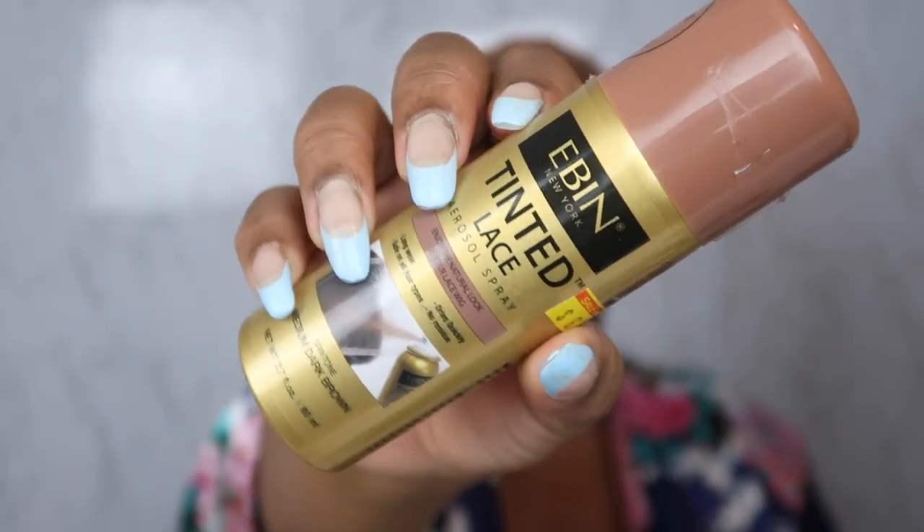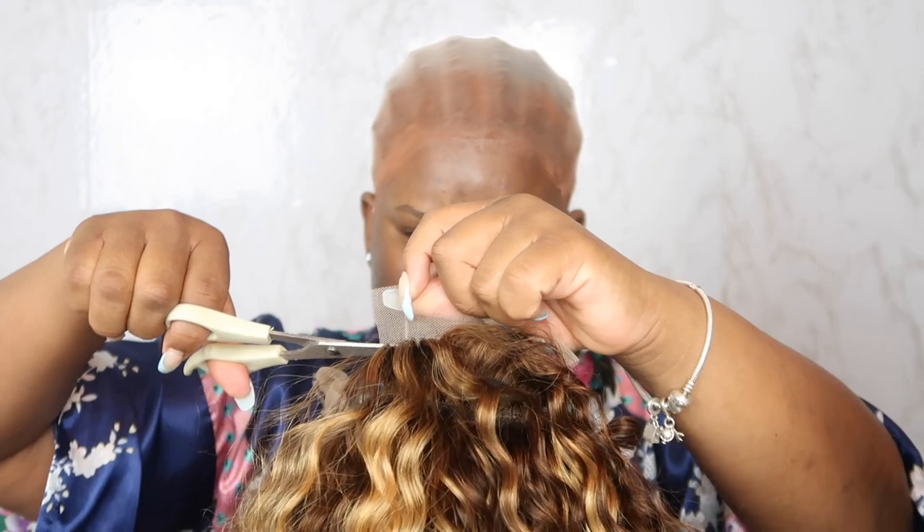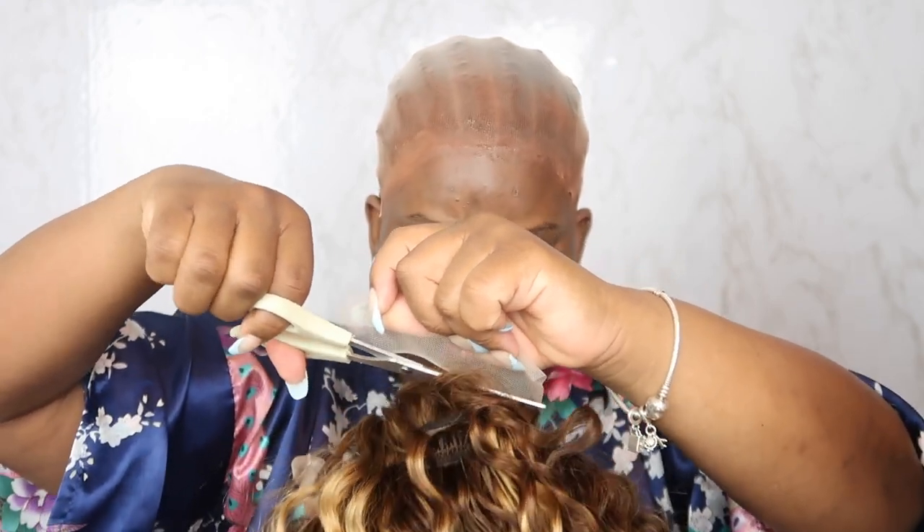I took the tint and tinted the lace on the wig because I did not bleach it. For future reference, I think I'm just going to start bleaching my caps - I think the tint color is a little bit off and it creates this residue. I did blow dry it and everything, so I'm not sure, but I wasn't really feeling the lace tint. I recently installed another wig without it and I think I like that installation better. So I'm going back to bleaching my knots, even though it takes time.